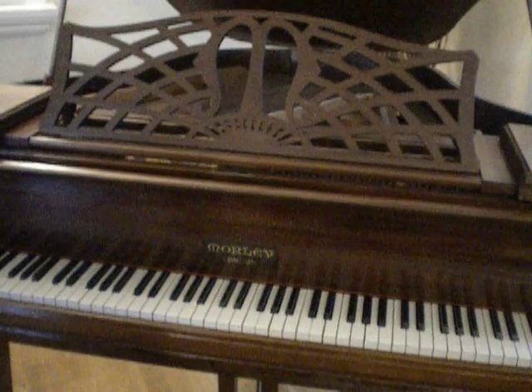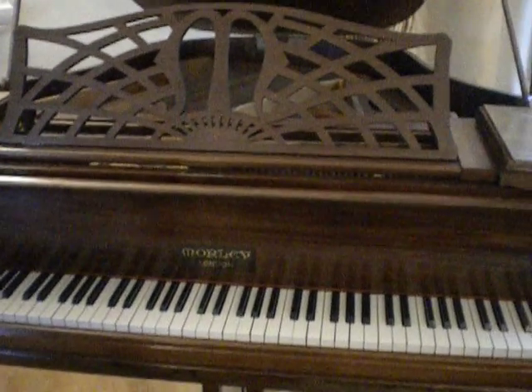This is a Morley — an interesting baby grand piano. As you can see, they called them butterfly pianos, mainly because of the shape at the back, as you can see. A very interesting looking item.